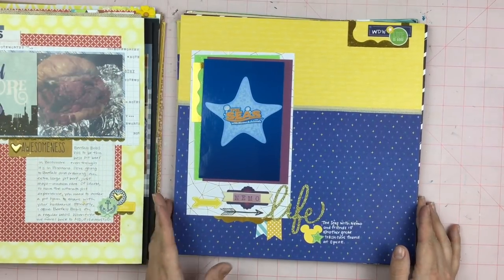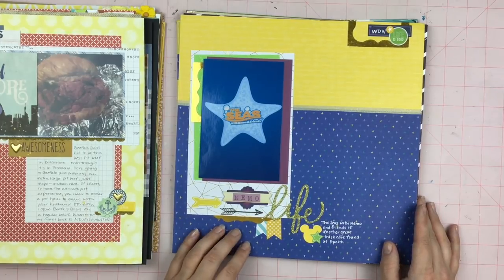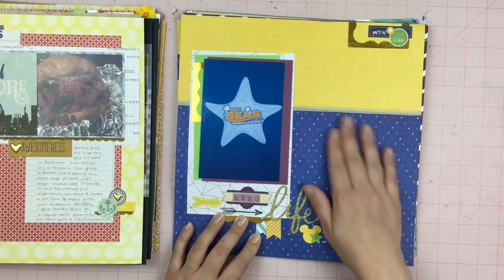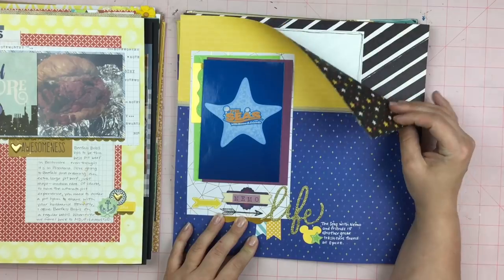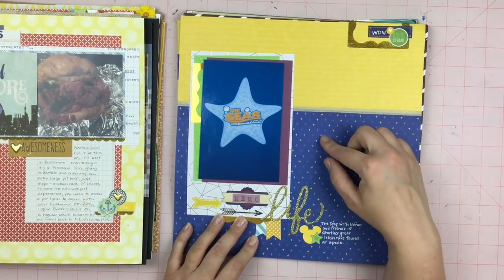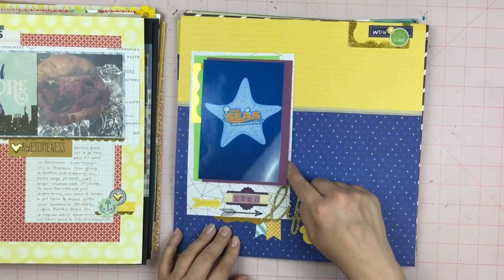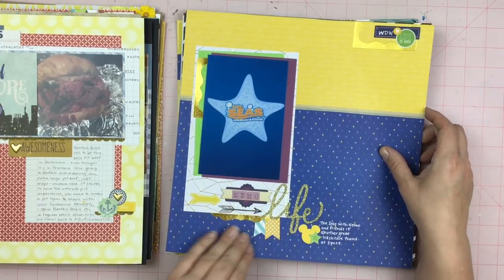This is a Disney trash can layout — it's the Seas with Nemo and Friends. Lots of gold bits. This part right here is actually a Disney paper; this is not. Here's some gold and white paper I got in my Love from Lizzie card kit. So that was a lot of fun.